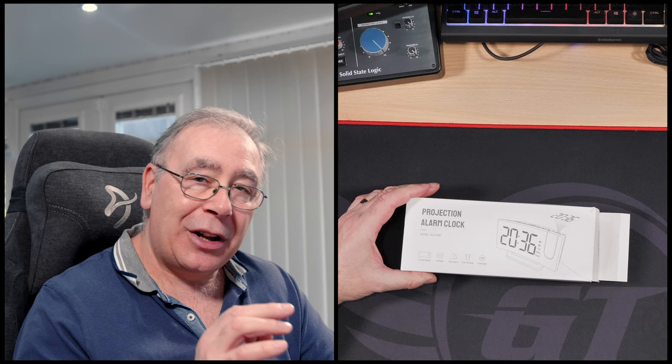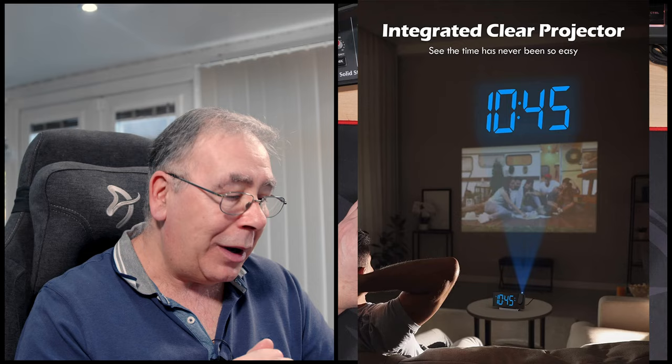This one can project the actual image of the clock — the time — onto a wall. I thought that's a little bit different.